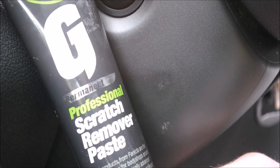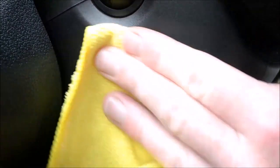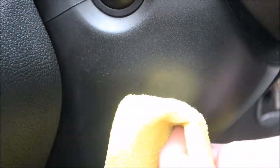My last attempt before trying to cover it up using an interior dressing was to try G3 scratch remover paste. It's quite a gritty paste, so I was hoping this and a microfiber cloth would remove the last few marks. However, it didn't, so I cleaned the area with APC to remove any polishing residue.